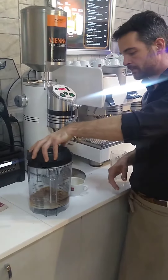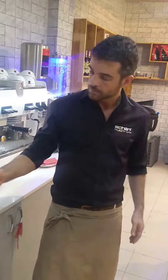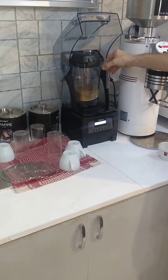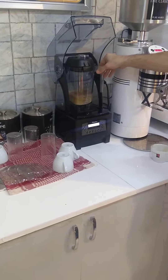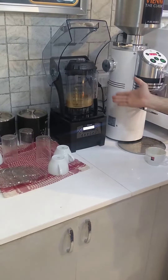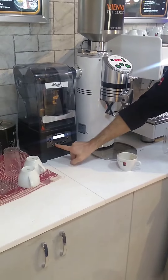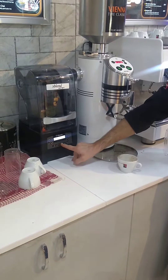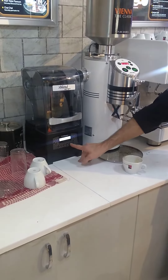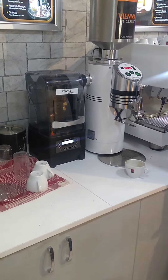Lid. Blender — right or left, but not in the middle. One is one shake, two is two shake, three is three shake. Four or five you don't need, and six is for cookies afterwards. It's programmed — we push one time, it starts automatically and it stops automatically.